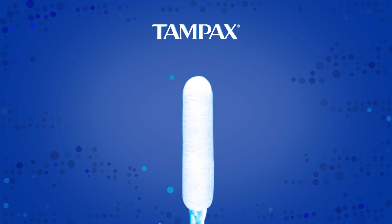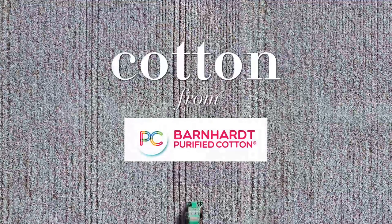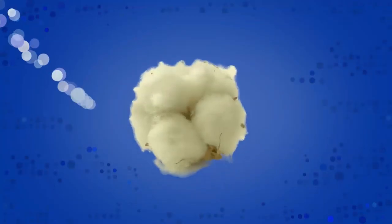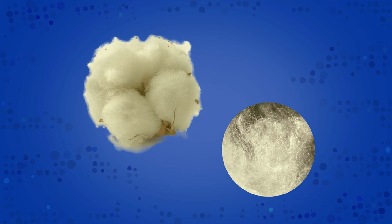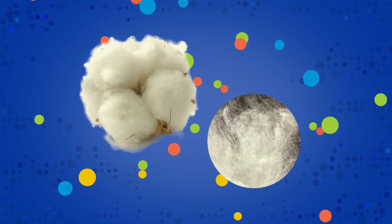Tampax tampons' absorbent core is made of two main responsibly sourced materials: cotton from Barnhart, a family-owned business in the US, and regenerated cellulose from wood pulp, also known as viscose or rayon. Cotton is cleaned to remove natural wax, dirt, and seeds.